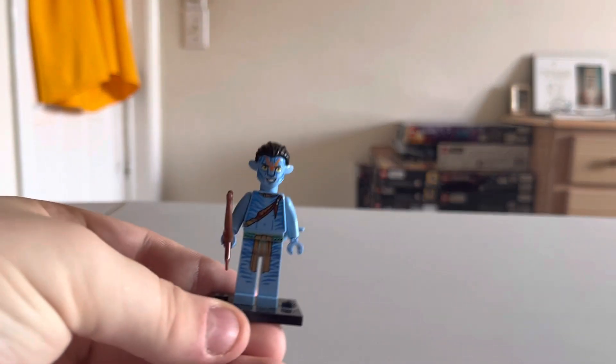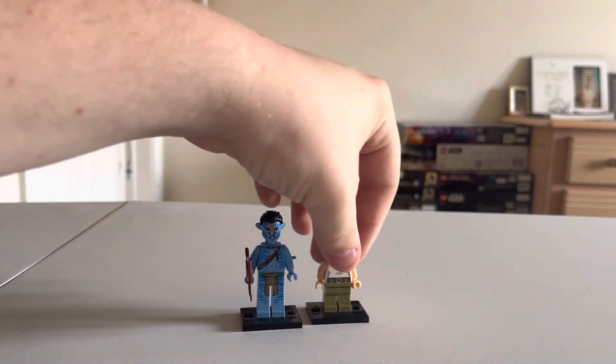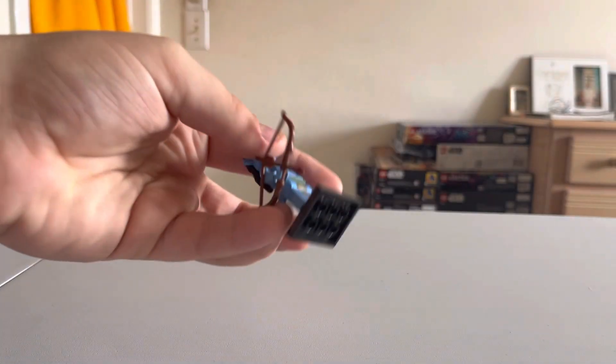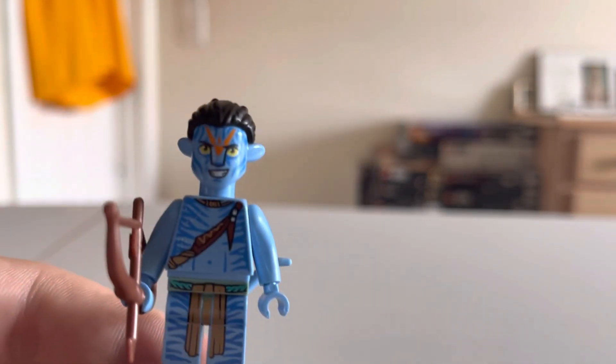For the last human we have Trudy Chacon — the actress is also in the Fast and Furious movies. Stand not included. She has the nice glasses, like the high-tech tablet glasses she wears when manning the helicopter. Very simplistic figure, but I like how they add a lot of detail to the figures that need it and keep others more simple.